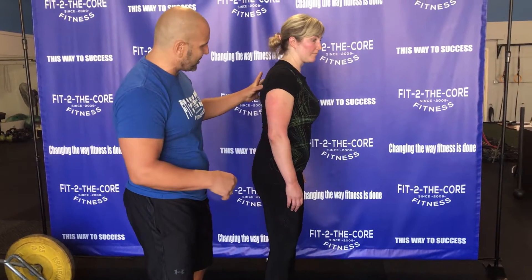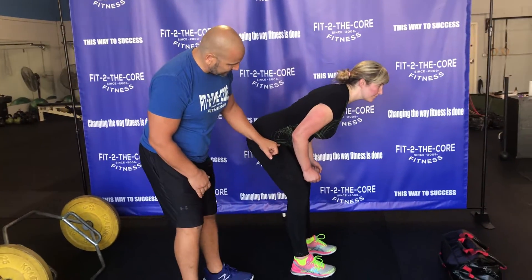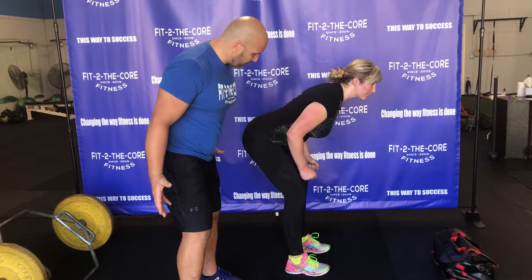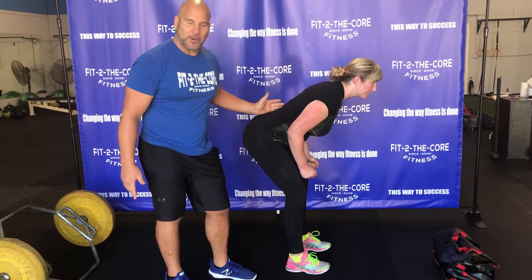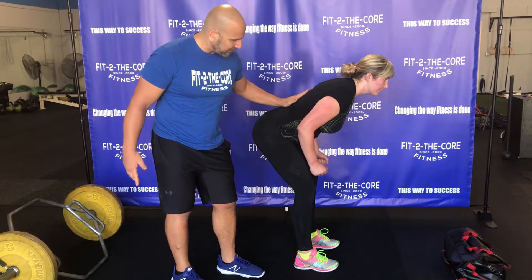If we're talking about engaging the upper back so we get the whole chain connected — we're hinging at the hips here. She's always gripping the floor and tearing the floor apart; that way we're getting her hips turned on. As you can see, we're staying with a nice neutral spine. From the hip to the ear, we're maintaining that front plank position.